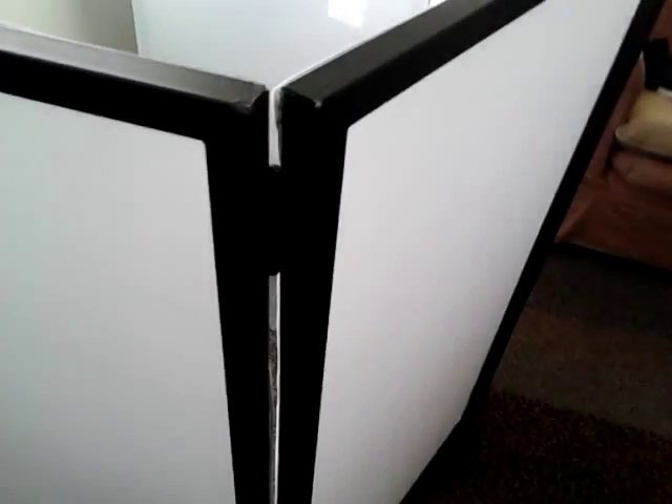Hi guys, so this is the third and final video — this is it all set up. As you can see, we have the screens here.